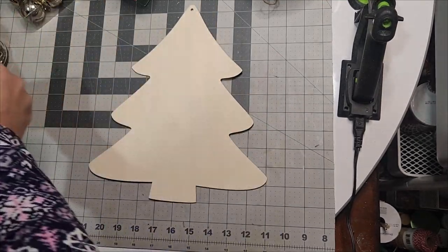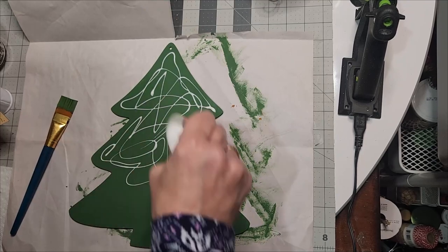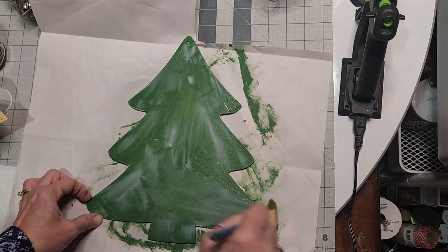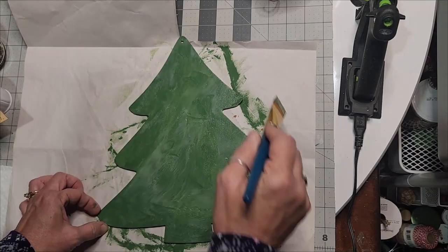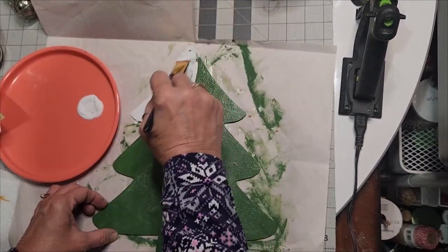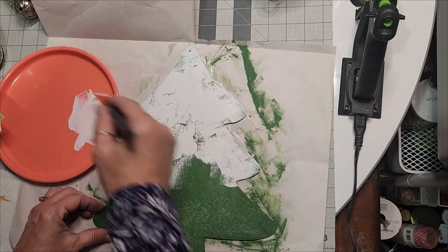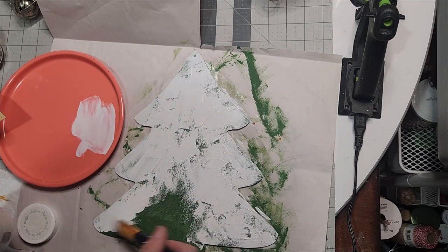I painted my Christmas tree wood cut out from Dollar Tree with fern green Waverly chalk paint. We're going to use the glue technique: use Elmer's glue or any school glue, brush it on and coat your wood piece. It is going to remain wet, so get it on there quickly. While it is still moist and wet, follow it with white acrylic or chalk paint — it will go on really thick. Do not double back and stroke your paint; just apply and get it on there. This will add a little weight to your wood cut out, but I have a fix for that.